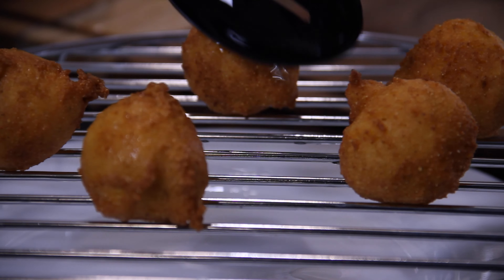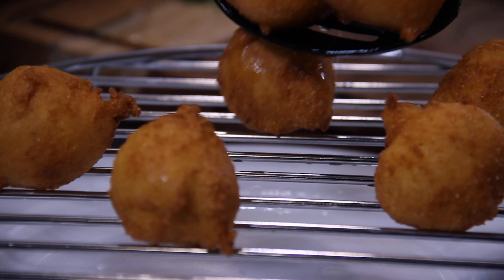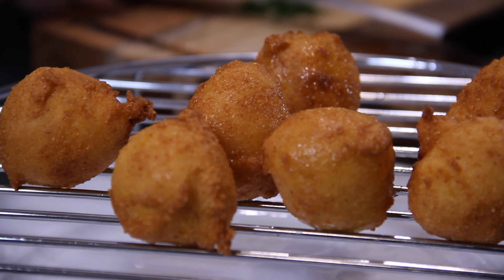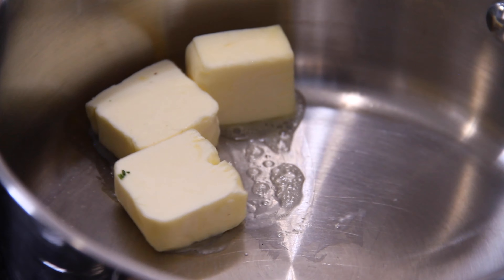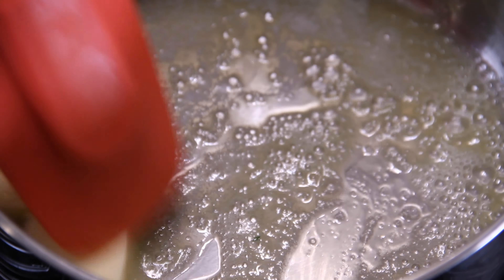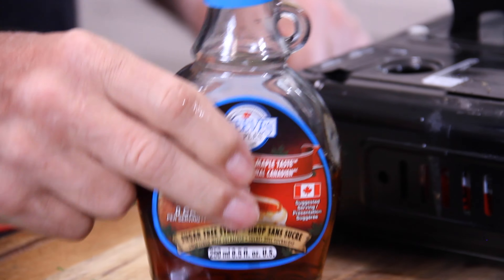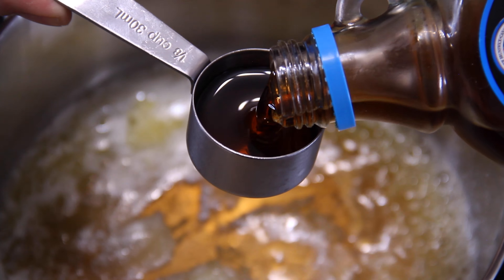I have to say, I made another batch later and I added some finely chopped onions and jalapeños, and they were incredible as well. So go ahead and experiment. Now we're making a sauce by adding three tablespoons of unsalted butter to a saucepan over medium-high heat. Stir it around and let it melt down, then add half a cup of that wonderful, tasty, sweet maple syrup — and if you don't have maple syrup, you can use corn syrup.